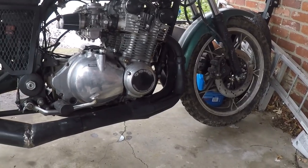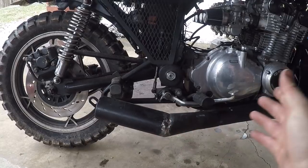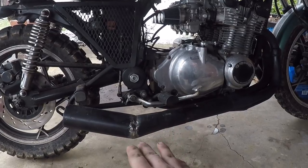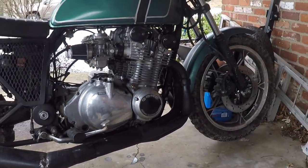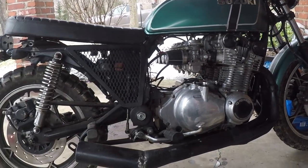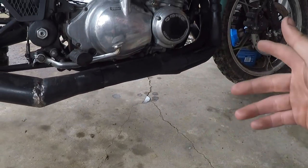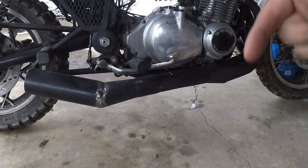A little update on my scrambler: I've chopped up the muffler section of the exhaust and cut about an inch or two off of it, shortened it, and angled it up a little bit — so it looks a lot better than it did before. I'm really happy with how the exhaust on this bike came out. If you didn't see the video where I gave myself more ground clearance — before it was hanging under the oil pan, now I have about almost a foot of ground clearance. Link in the description.